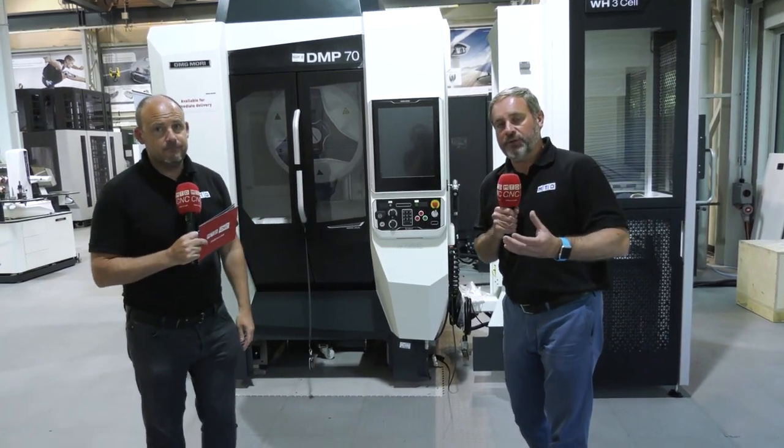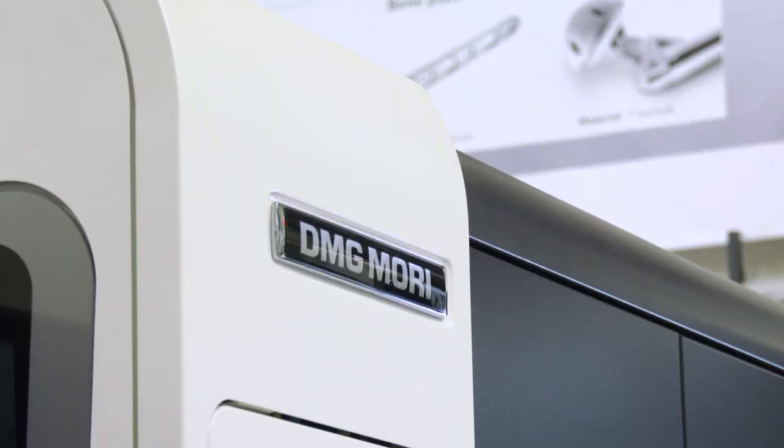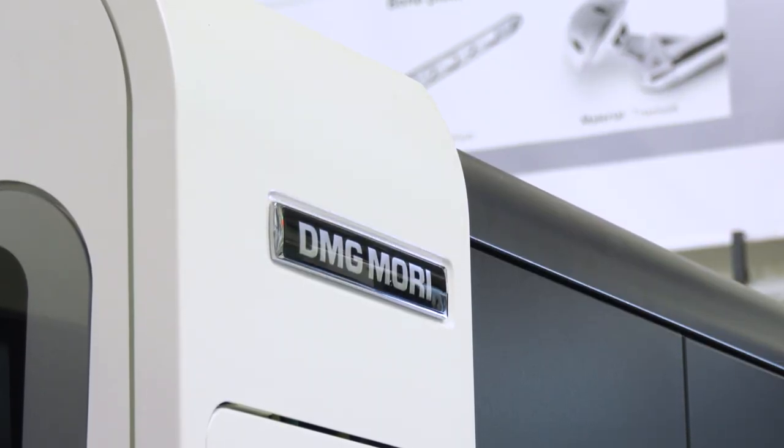The benefit at DMG Mori UK is their own unique finance package — you could have this machine delivered and not pay a penny for six months. Contact them now.